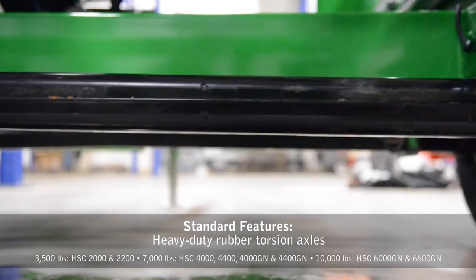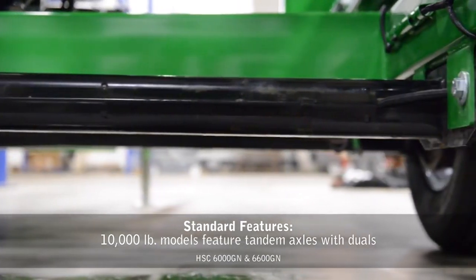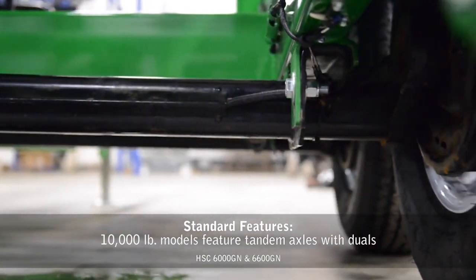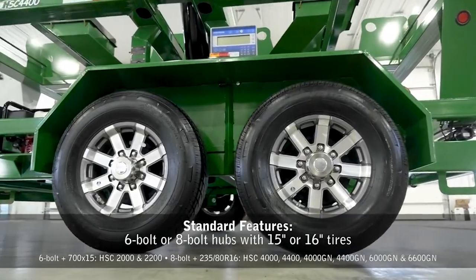Axle ratings of 3,500, 7,000, and 10,000 pounds are available. 10,000-pound models also feature tandem axles with duals. Models feature 6 or 8-bolt hubs with 15 or 16-inch tires.